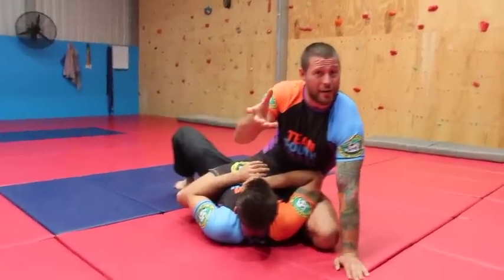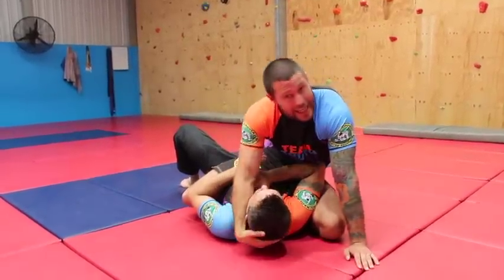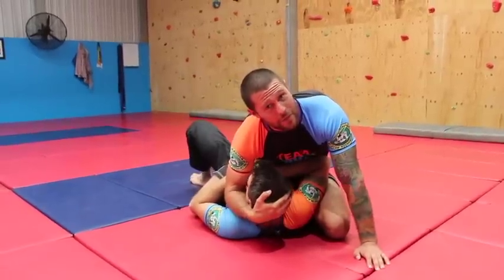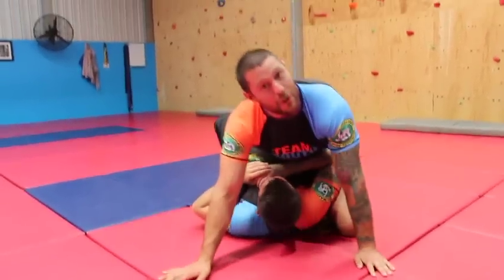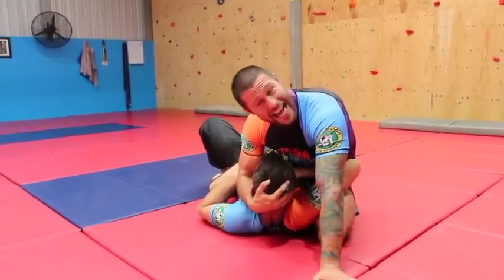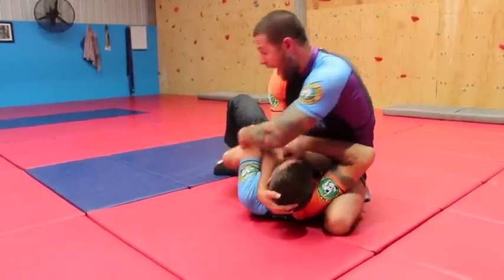Also, even if he can't turn this way much, he can bridge. So I'm actually going to limit his bridging ability by lifting his head up. If his head is lifted up when he goes to do a big bridge, it's not the same as if his head is down. He can really move. So once I've got to this position and I've got him here, now I'm going to start to get my attacks going. Once I'm here, I'm going to grab his elbow and pull it to me.